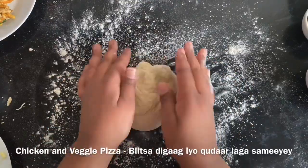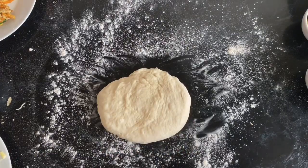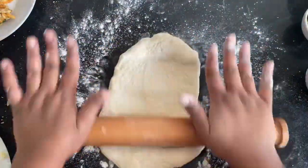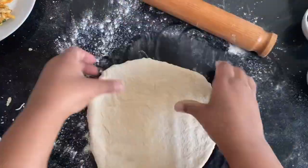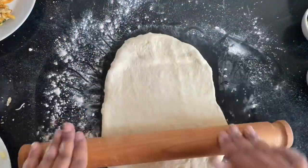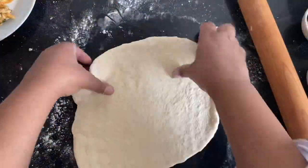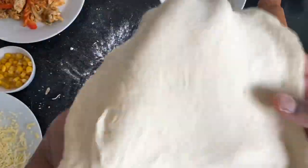Now that the kids are sorted and eating their pizza, time to move on to the grown-ups. Do the same process — roll out the dough into a nice round shape, or square will work fine. It's not about how it looks, it's about the taste. The great thing about this chicken pizza is it's going to be slightly spicy.